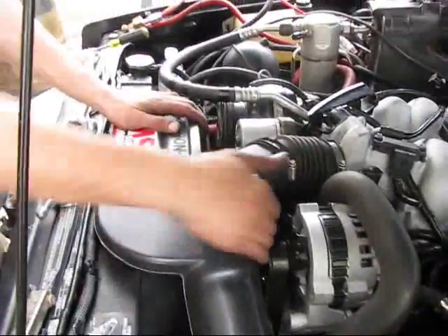Last time I notched the side of the fender out to fit this thing. Not today — everything's cleared.